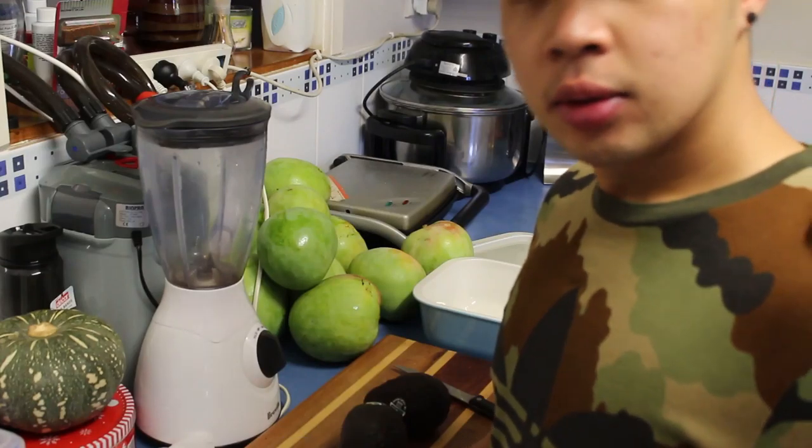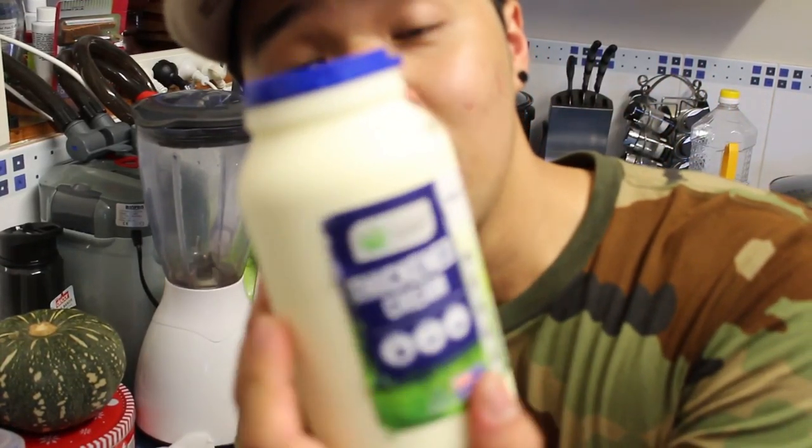Hey everybody, my name is Jay and today I made some avocado ice cream. Tune in guys, because here we go! First thing first, I got some whipped cream that can go with the avocado.